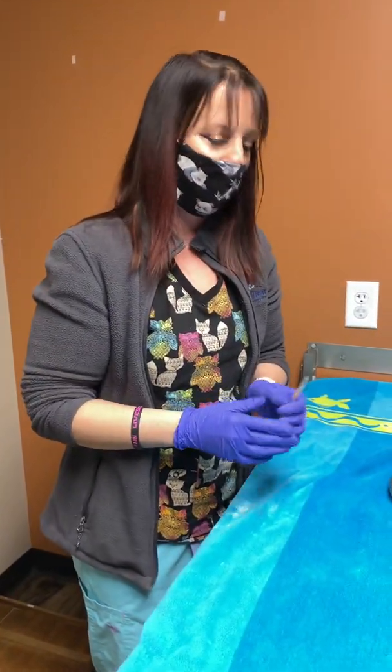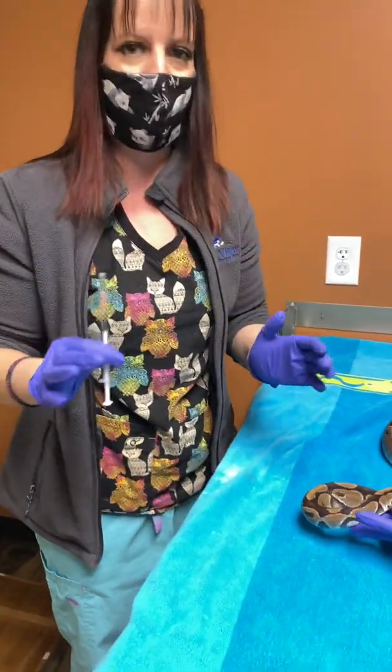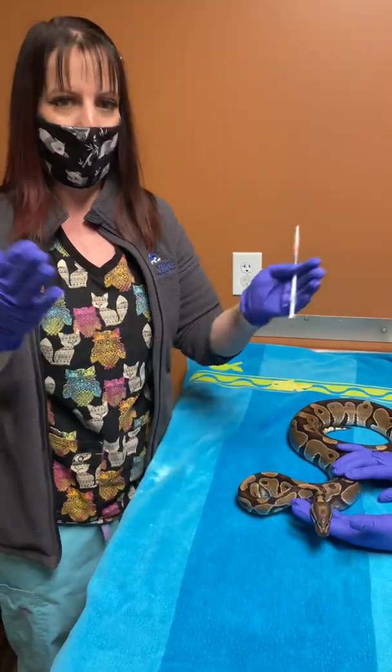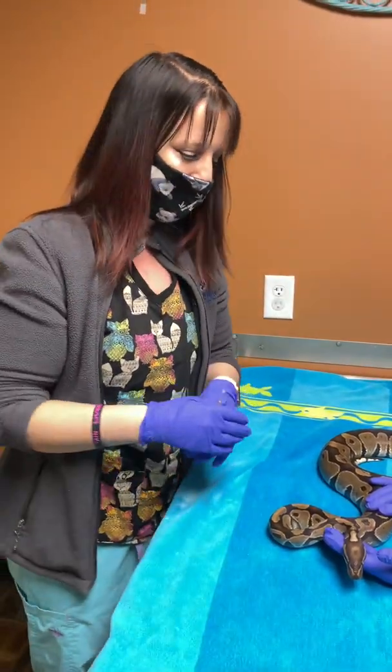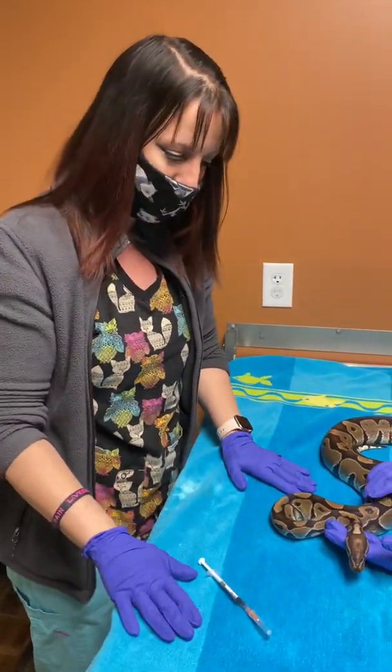Hi, today we are going to go over how to give your snake an IM or intramuscular injection. Your vet prescribed medication and said that you need to do an injection, so we want to ease into it so you feel comfortable giving your snake or reptile an injection.